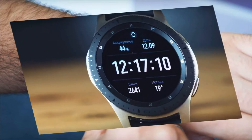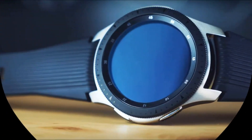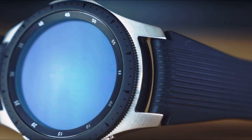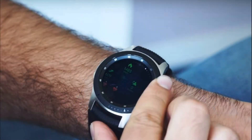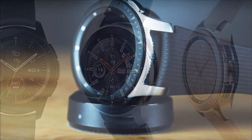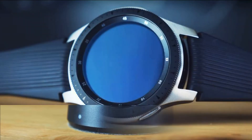The reduced display and the rejection of the rotary bezel will make the watch more compact, but now users will have to rely solely on touch input. As a result, reducing the size of the device has also reduced the battery. If the previous model used a battery with a capacity of 300 mAh, then in the Galaxy Watch Active this figure was reduced to 236 mAh. The release of an enlarged model with a larger display and an enlarged battery is not provided.